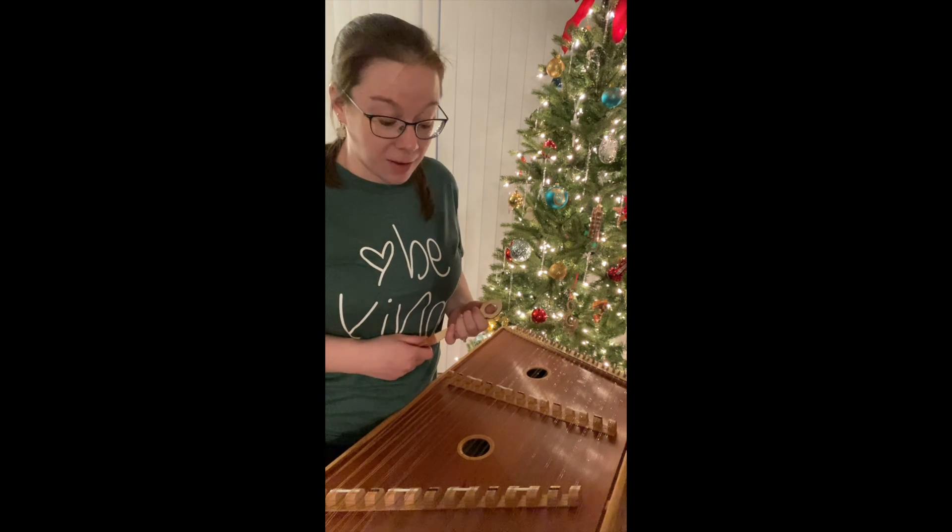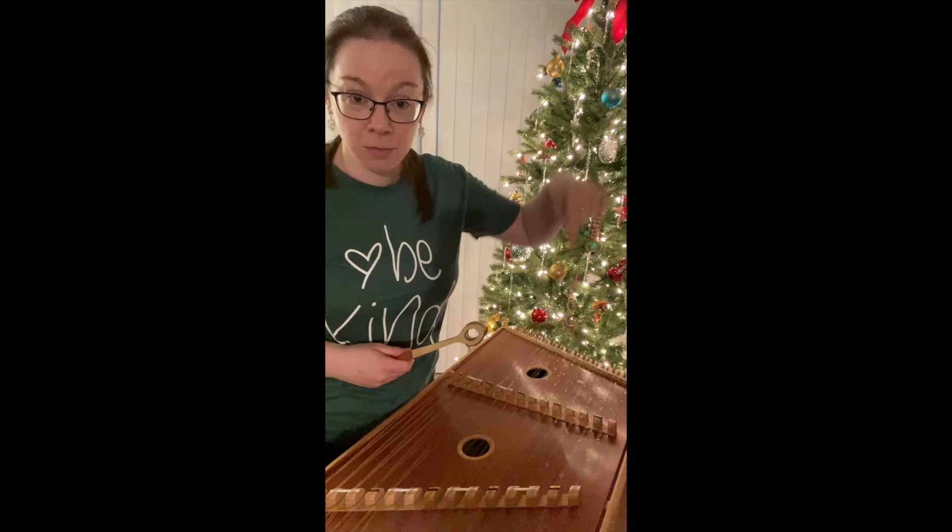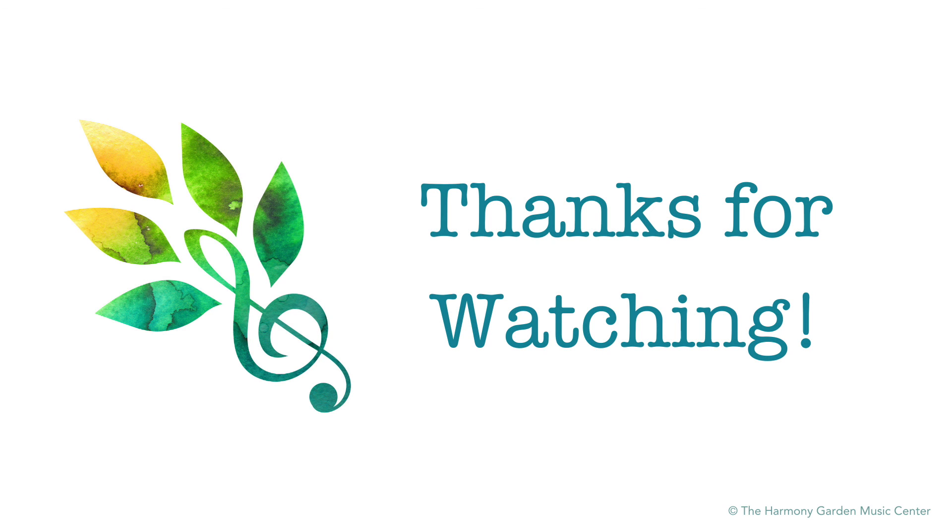So thank you for watching and hanging out and meeting my hammered dulcimer. Bye!